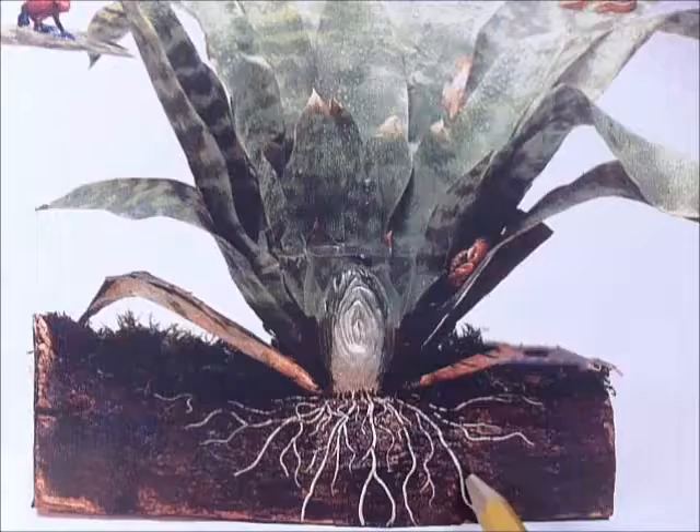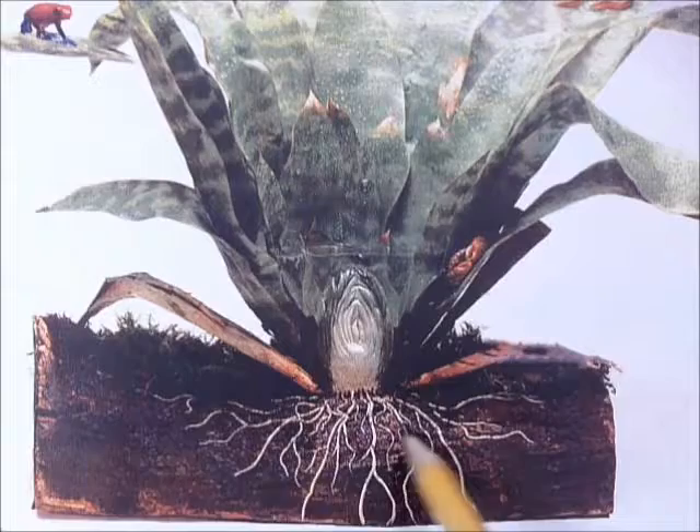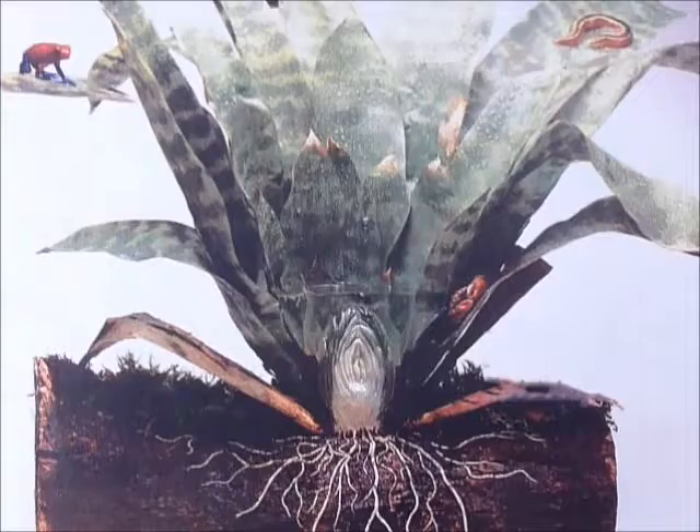The roots here are in some soil, but oftentimes they grow in and around the tree. If the tree's rotting, that might be kind of like dirt — rotten wood might provide some nutrition. But the primary purpose of these roots isn't to absorb water and nutrients like in most plants; the primary purpose is just to hang on. We'll see what structures up in the leaves they use to absorb their water and nutrients.